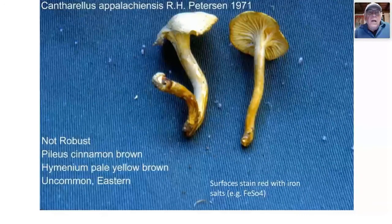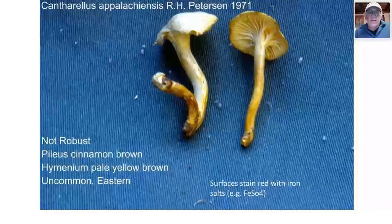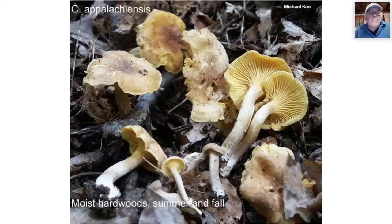Cantharellus appalachiensis, another Ron Peterson species, is not robust. The pileus is cinnamon-brown and the hymenium is pale yellow-brown. It's uncommon and found in the eastern United States. One useful chemical test: a drop of iron salts, FeSO4, will turn all surfaces of this mushroom red. At one point the Mid-Hudson Mycological Association sold kits of reagents for field use.